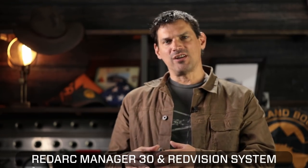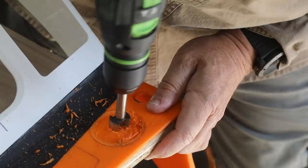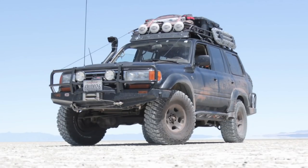Hey, welcome back. It's been a little while since an episode of This Old Truck, but now we are back in the shop with Parnell. You guys are going to get a quick console update, and then we actually get the RedArc Manager 30 and Red Vision system installed in my '96 80 Series Land Cruiser. I hope these videos are helpful to give you guys ideas for your own build — we tend to be an open book, so you see the good, the bad, our struggles, and many iterations.